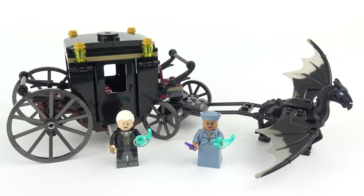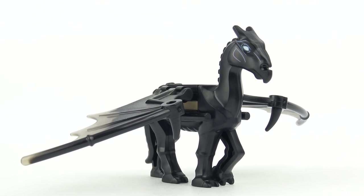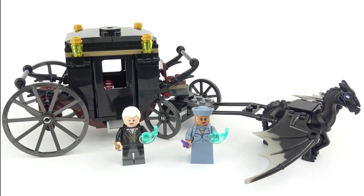And here's the completed build. It's a great looking little set but as you might expect with the 132 piece part count, there's not a great deal of work to do here and the build time was about 13 minutes. The minifigures look great and come with shooting spell elements which we're going to demonstrate later in the video. I'm also a huge fan of Seabiscuit the Thestral. We're going to start out by taking a tour of Grindelwald's carriage, then take a look at the Thestral and finish up with the two minifigures.